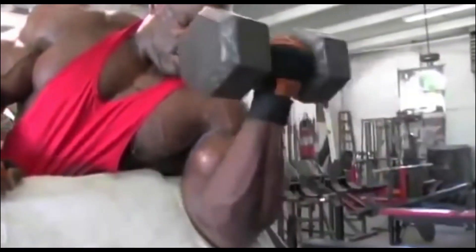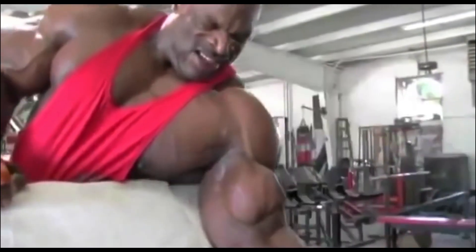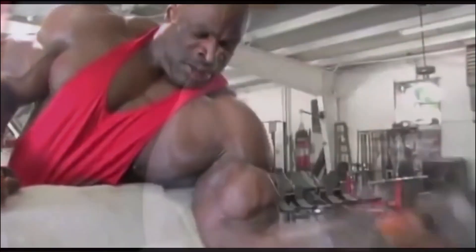The bicep isolation curl is a great way to isolate the bicep and not allow your arm to sway, which makes curling easier like it can in other bicep exercises. The bicep isolation curl really helps build the height of the bicep and should be added to your bicep routine.